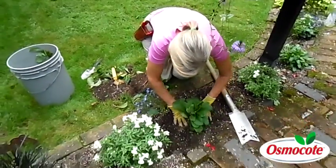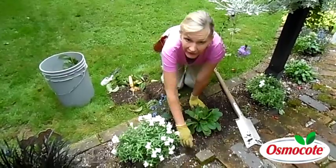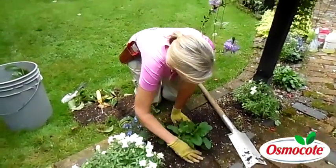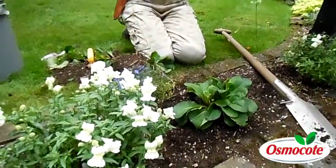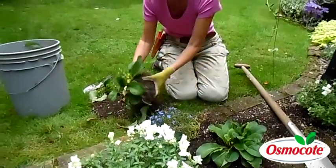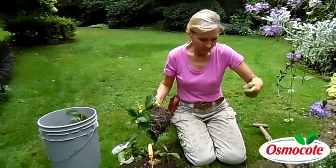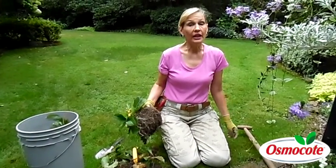If this were springtime, I would definitely add a little bit of slow release plant food, like Osmocote. But because it's fall, I want it to go dormant, so I'm not going to fertilize right now. Water that well. Not only is that plant going to bloom better, but I got all these new plants to move out of my garden. So dividing up primroses, dividing up perennials — a good thing to do in the fall.